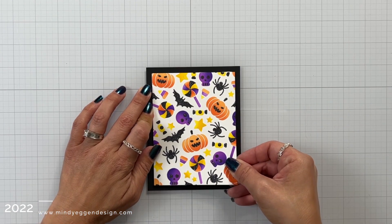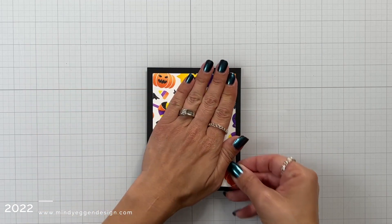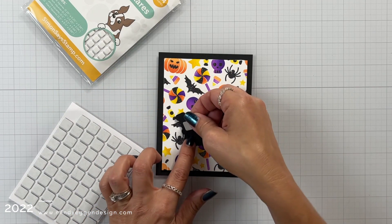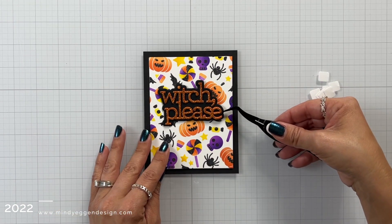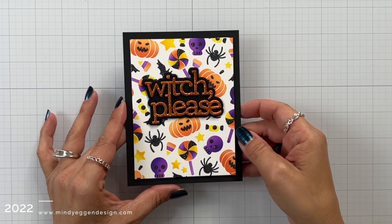I do have another version of this card over on my blog that I created prior to this, and for this one I switched up the colors. I think this one came out a lot better because I really like the black shadow and black card base that is four and a quarter by five and a half. I'm adding that word die with some black foam squares to the center of my card, making sure that my margins are even on each side.